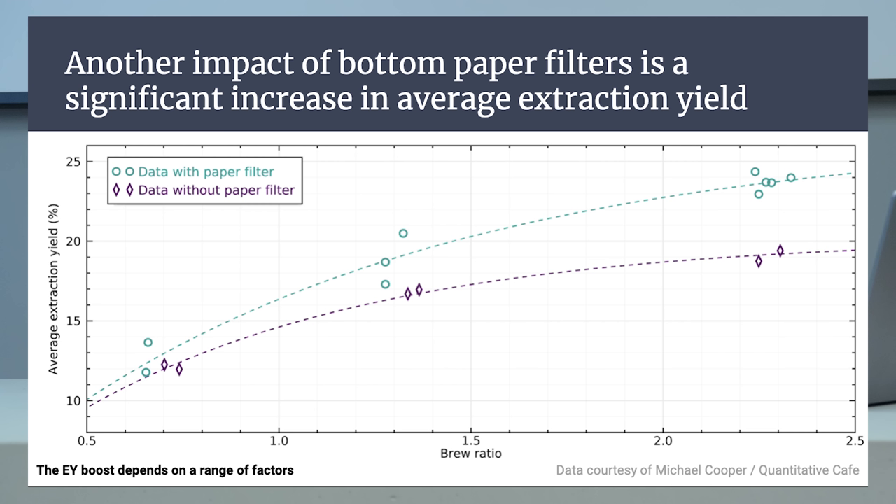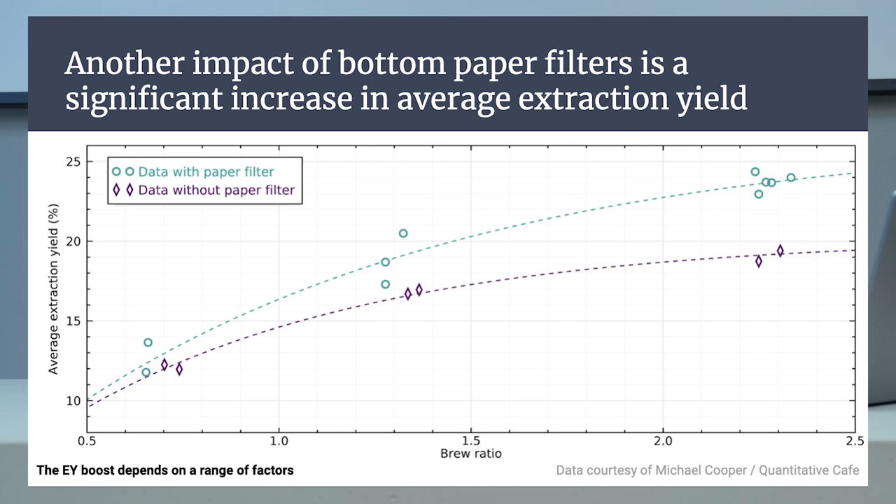Do you have data to back up this claim that using a bottom paper filter increases extraction versus not using one with the same grind size? Yes — the best data I've seen was collected by Michael Cooper of Quantitative Cafe. He didn't only measure the extraction yield of a shot; he pulled many shots at many different ratios using different amounts of water, and reconstructed curves of how extraction yield evolves. He looked at whether extraction yield not only happens faster but also whether it stops at a lower or higher value. He found it stops at a much higher value with the paper filter, meaning that even with a long ratio without the paper, you're leaving solubles at the edge that even large amounts of water can't efficiently extract. So you're bringing up the edge.